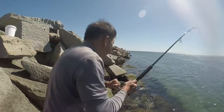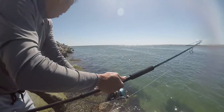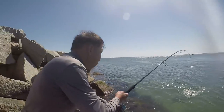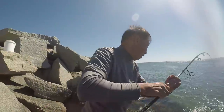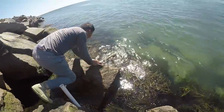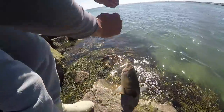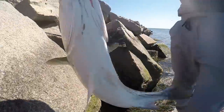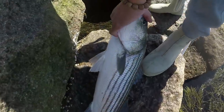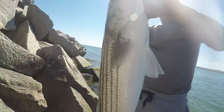Nice, Dad. This'll be fun. On cut bait. Oh my god, nice Dad. Oh my god, the line snapped. Holy crap, Dad. My papa caught a big one! Is that the biggest one you've caught? Pretty much ever?